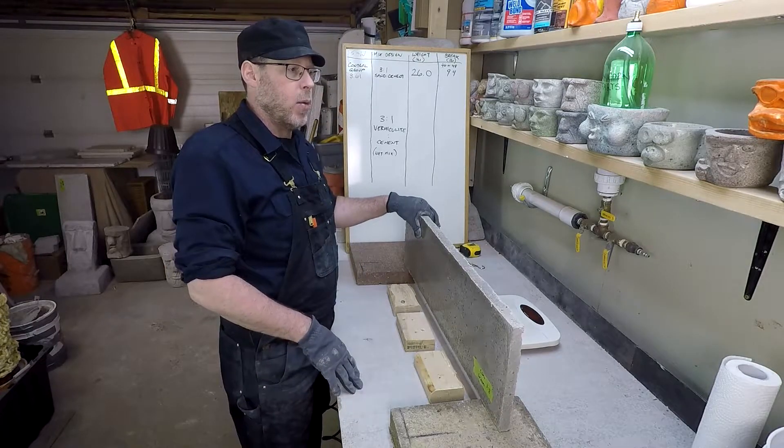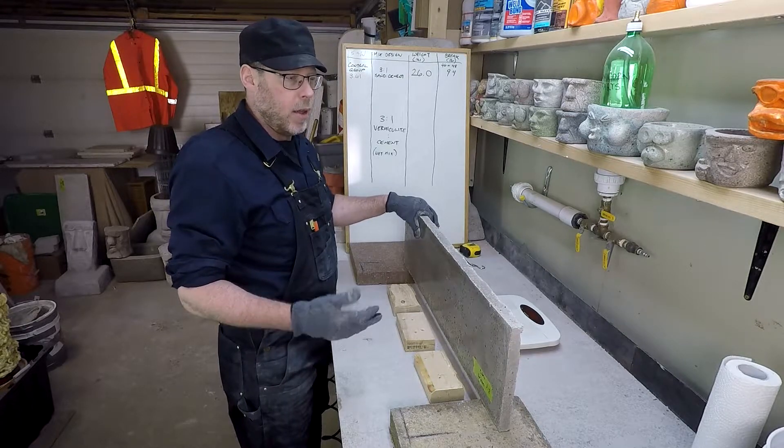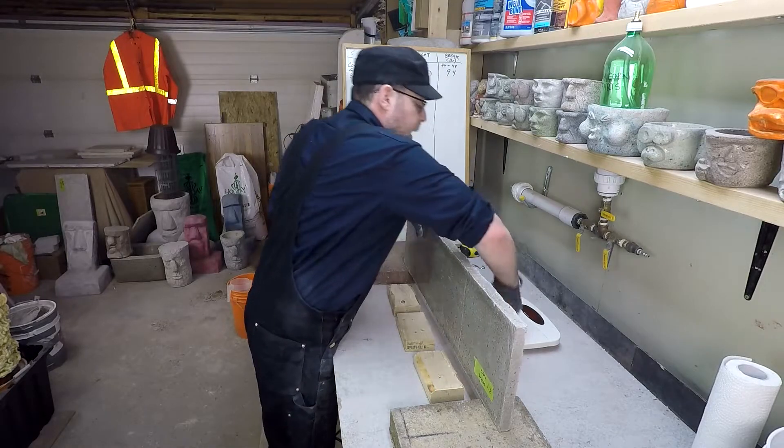A different test block where I had six parts vermiculite to one part cement was significantly lighter — I don't remember the exact number, but I remember it was lighter. Let's test this one again just to make sure we're getting an accurate reading — yeah, 12.5 pounds.